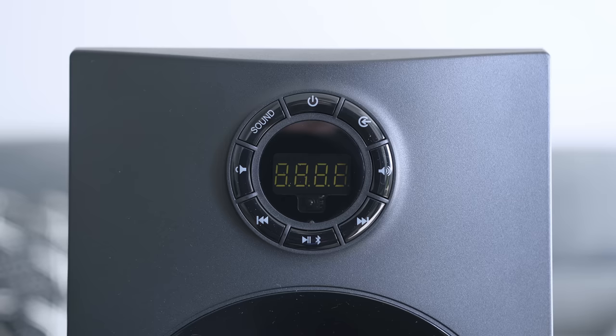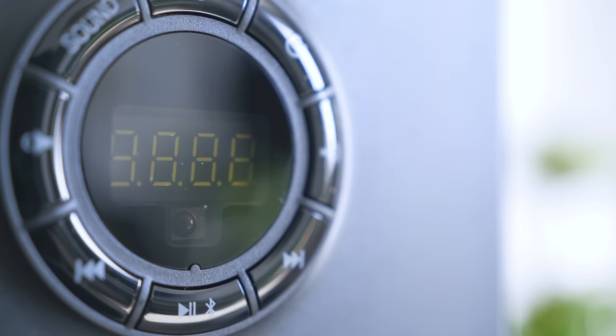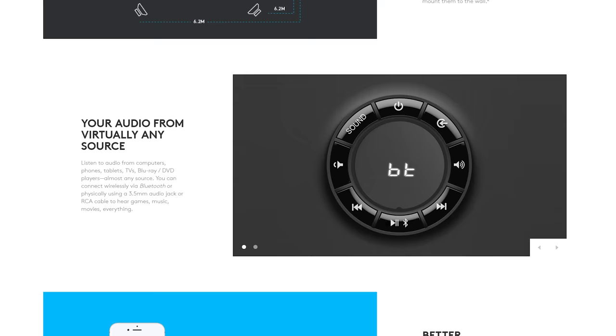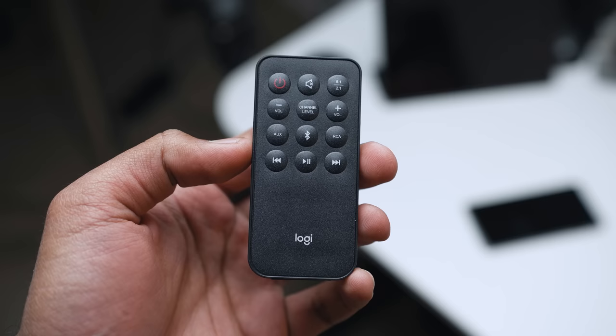The subwoofer acts as the central hub for your main controls like volume adjustment, switching sources, switching between 5.1 and 2.1 modes, and media playback buttons. The digital display looks totally different from what Logitech actually advertises on their website — it's just a standard seven-segment LED that looks ugly and remains lit when the system is on. Logitech also includes a remote controller with the Z606 that replicates the same functionality: you can change volume, use media playback buttons, switch sources, switch between 5.1 and 2.1 modes, and adjust levels between different channels.